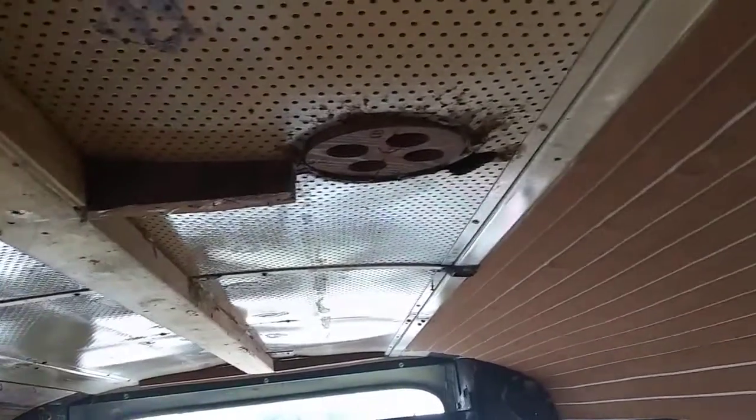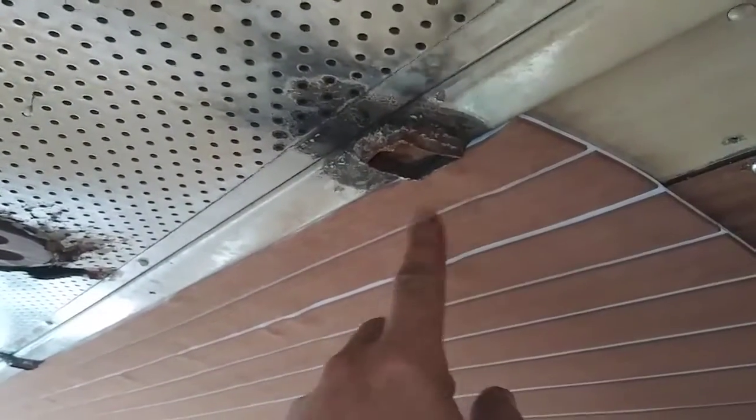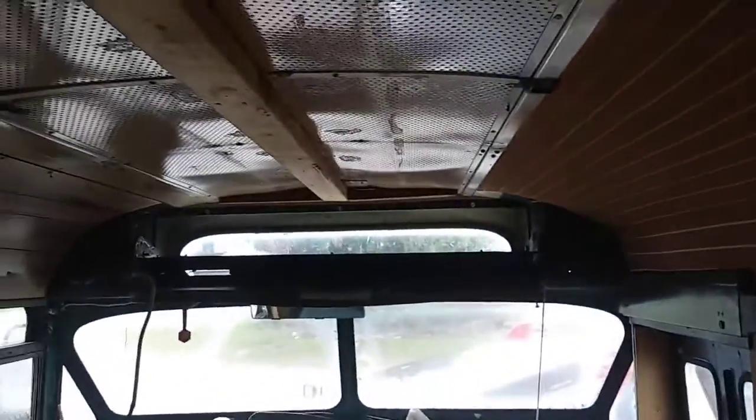It depends on whether this board comes down without ripping it up. They got it glued. If it rips it all up, then I'm just going to have to go with new. And then I'll just paint these black or white or something. Figure it out. It's no biggie.